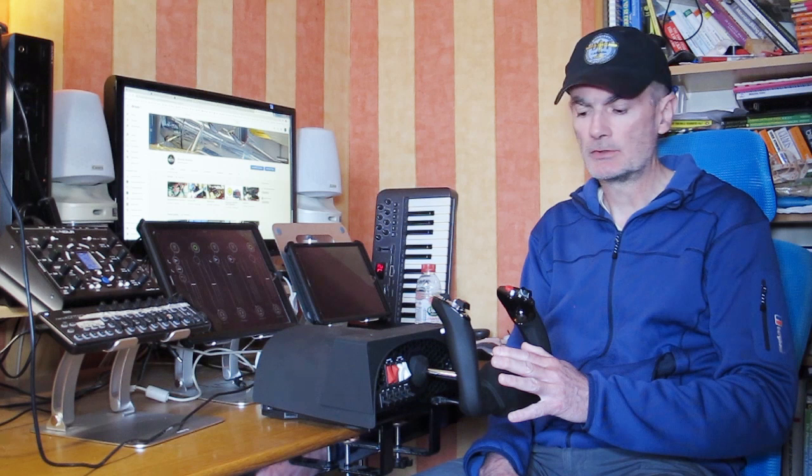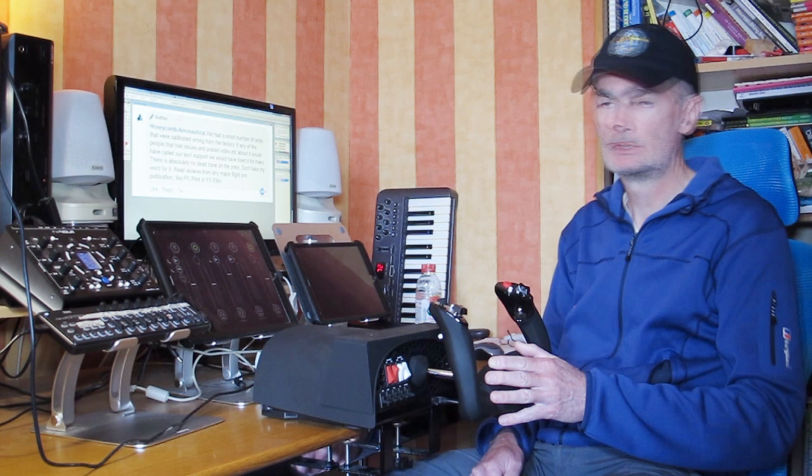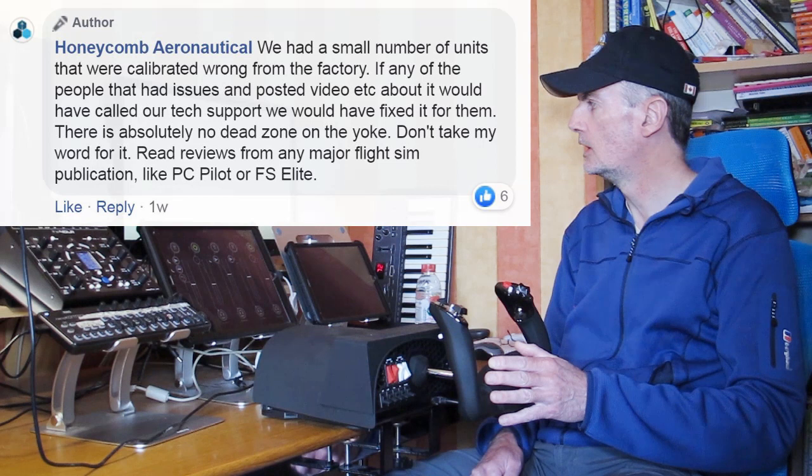It was disrespectful obliquely to me and anybody else who has dared to voice any concerns about dead zones in this yoke. The Honeycomb Aeronautical Facebook account appears to be anonymous. This was in response to a question somebody had asked on a post about the forthcoming Bravo throttle quadrant. The response was: 'We had a small number of units that were calibrated wrong from the factory. If any of the people that had issues and posted video about it would have called technical support, we would have fixed it for them.'